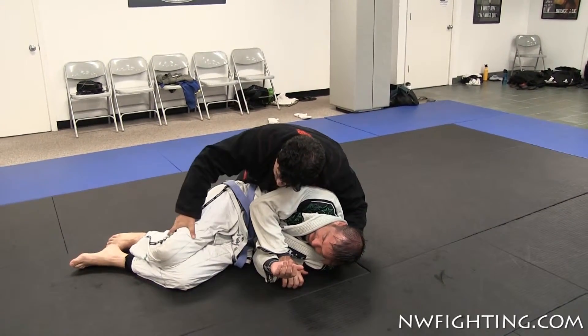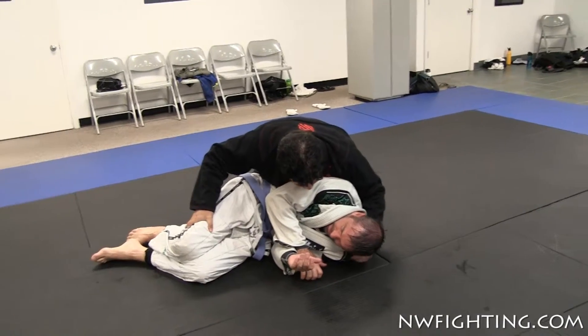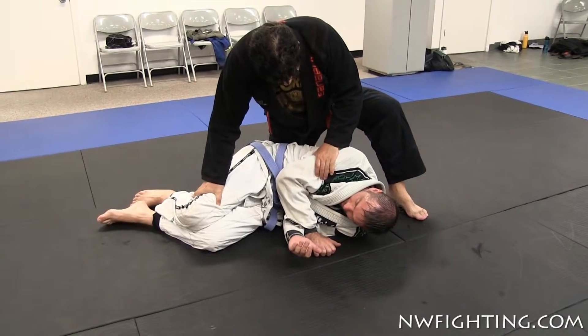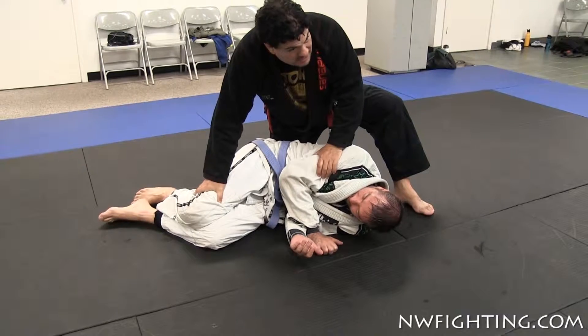This hand here is going to come right here. You're going to hold the leg over here. When you come here now, this hand is going to come right here. This leg is going to be up. When you do here, you hold this arm and this leg to keep him on his side.